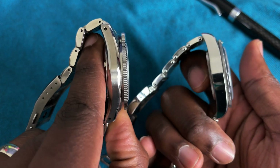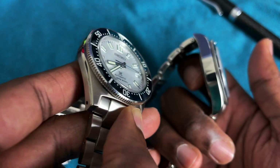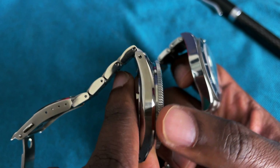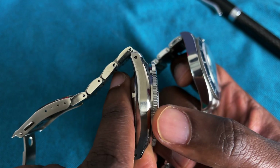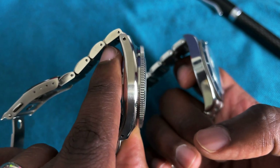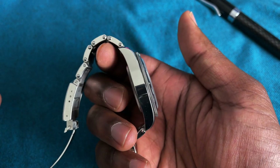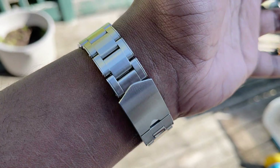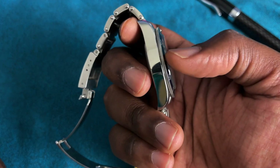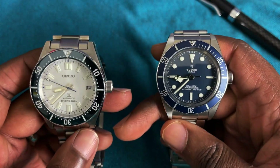The interesting thing is that Seiko's multiple different finishings, curvature, bevels, and the break between the case and the bezel make this thickness not feel as thick as it is. The Tudor, on the other hand, has just one slab of a case side. Because of that, the Tudor actually feels similar — even slightly thinner — even though the disparity in measured thickness is significant.